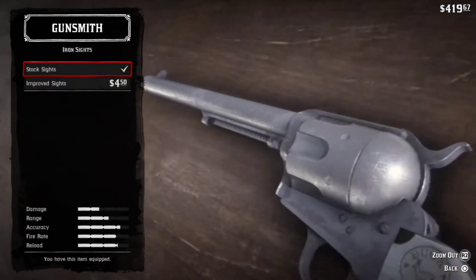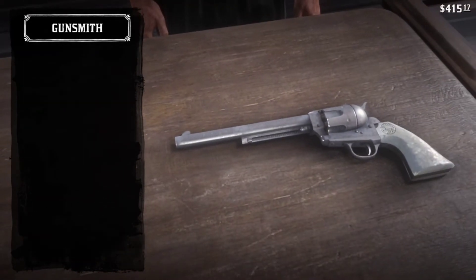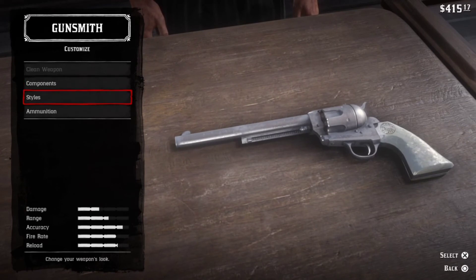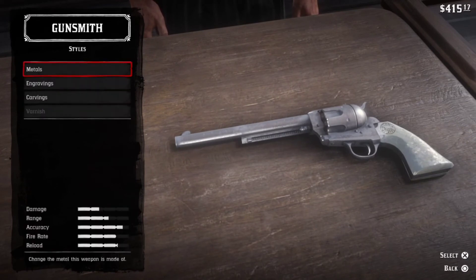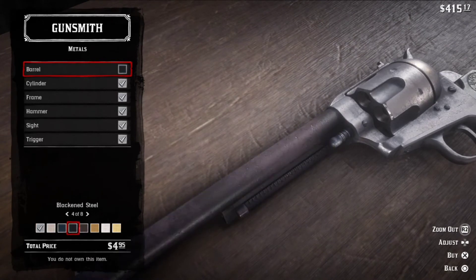Click on Iron Sights and then select improved sights for better accuracy. Now go back and select Styles, then click Metals. Here the last option in the color menu is gold. Now change all the gun's body to gold.